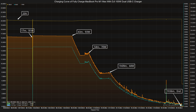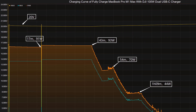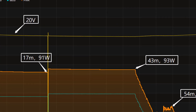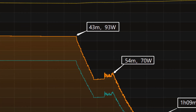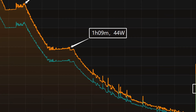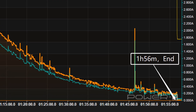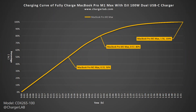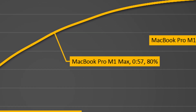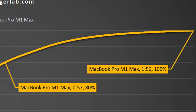Next, we used it to fully charge the 16-inch MacBook Pro. The voltage stays around 20V throughout. The charging curve can be divided into four parts. In the first part, the peak power stayed at 93W from 70% to 43%. Then the power gradually drops to 70W and 44W in turn. The final part begins at 1 hour and 9 minutes, and the power slowly drops to almost zero. It takes 1 hour and 56 minutes to fully charge. The charger can charge the MacBook Pro to 50% in 33 minutes, 80% in 57 minutes, and 100% in 1 hour and 56 minutes. The last 20% took nearly half of the total time.